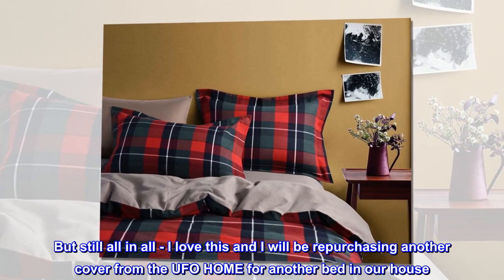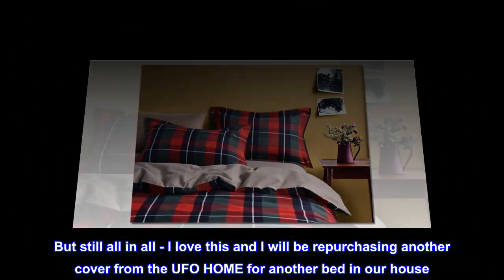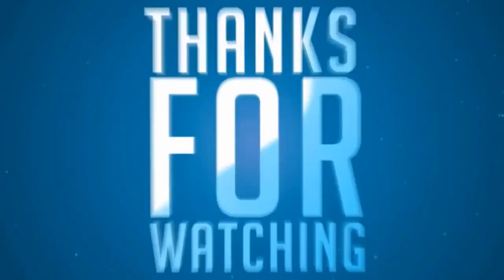But still, all in all, I love this and I will be repurchasing another cover from UFO Home for another bed in our house. Highly recommend.